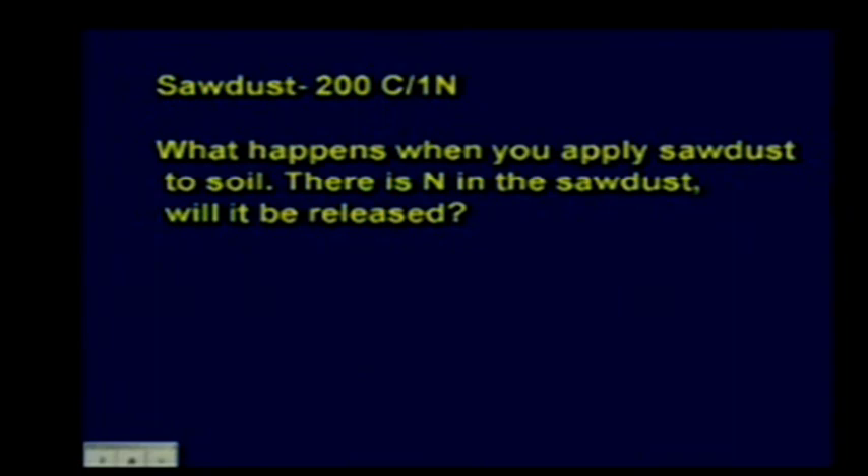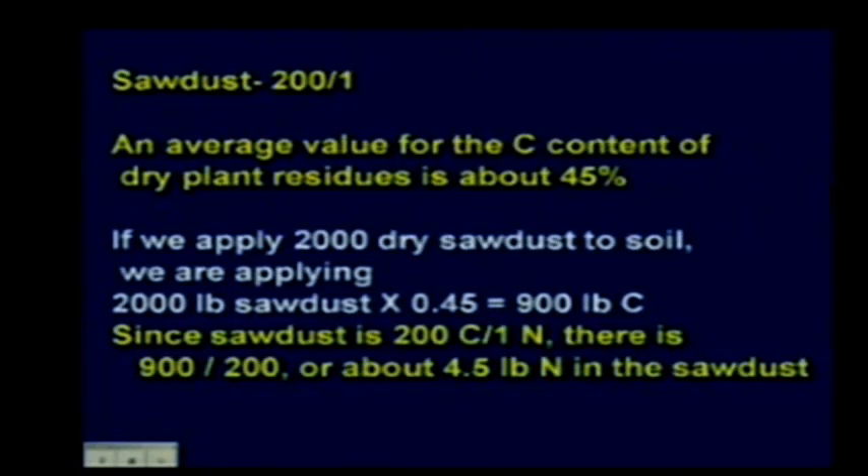Here's an example using sawdust, which has a carbon-to-nitrogen ratio of about 200:1. An average carbon content for dry plant residues is around 45%. If we apply 2,000 pounds of dry sawdust, we're applying 900 pounds of carbon (2,000 × 0.45). With a ratio of 200:1, dividing 900 by 200 gives us about 4.5 pounds of nitrogen in the sawdust.